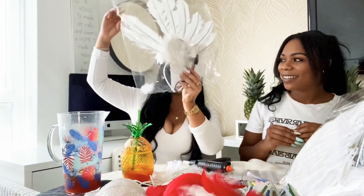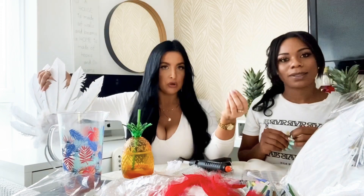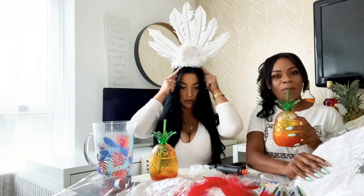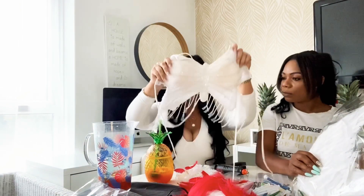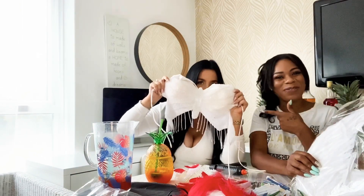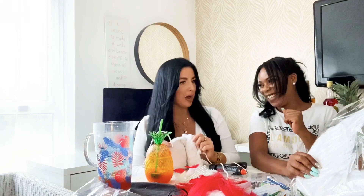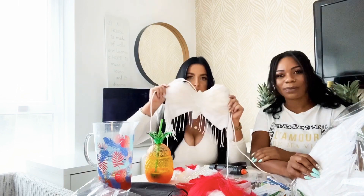So my plan is — I got this headdress from eBay, very cute, 12 pounds, came in a couple of different colors. Because my family's Italian, I thought let me represent the Italian flag, so I'm going with green, white, and red. I'm going to wear white. And then from eBay again, I got this little belly dancing carnival top.